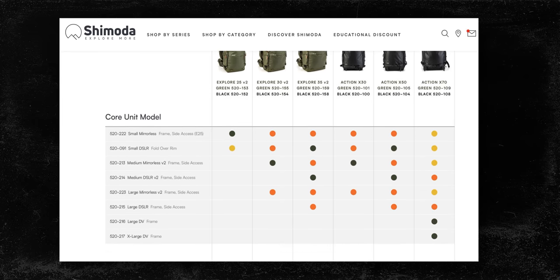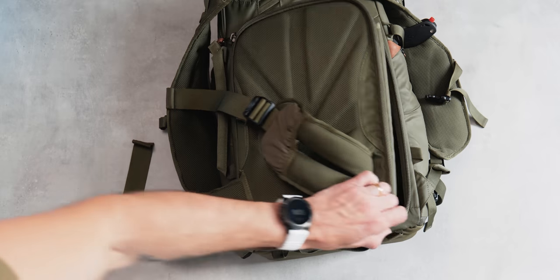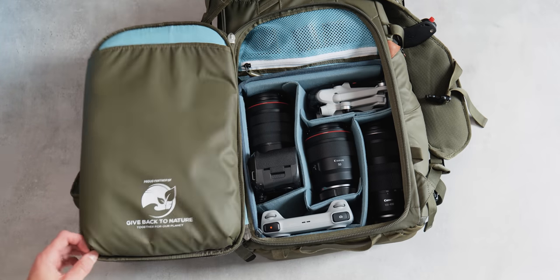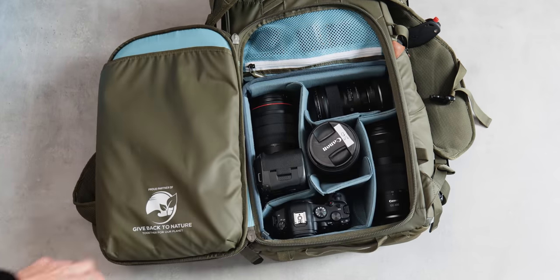Even with this medium core unit though, there are many different ways to pack it. My main two options consist of a one-body, three-lens drone setup, or a two-body, three-to-five lens setup, but there are many different ways you could pack this.